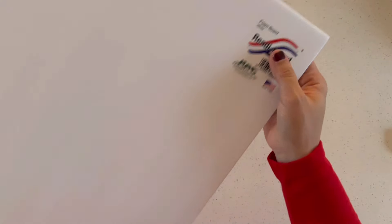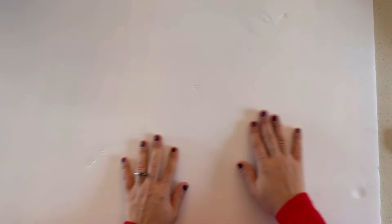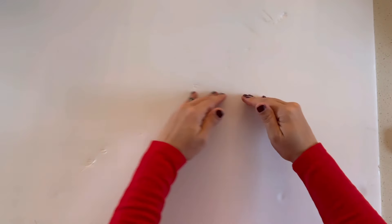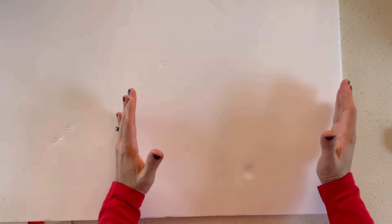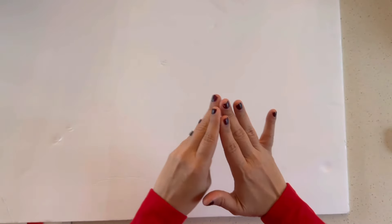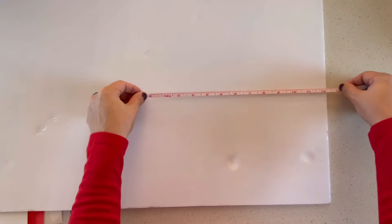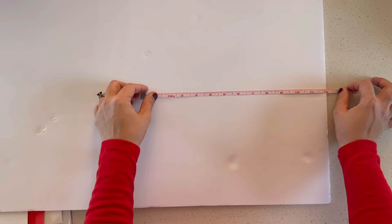My cheeks are cold because it's cold outside. It came out amazing, guys — I cannot wait for you to see it. So let's get to DIYing. First things first, I picked up this foam board from the Dollar Tree. I'm going to be cutting out a square first — that's going to be the base for our nutcracker. Then I'm going to cut out a circle that separates the torso from the legs. The square I'm cutting is going to be a 12 by 12.